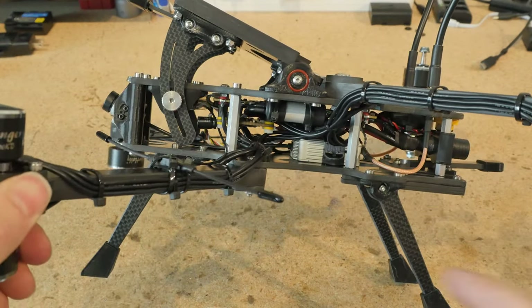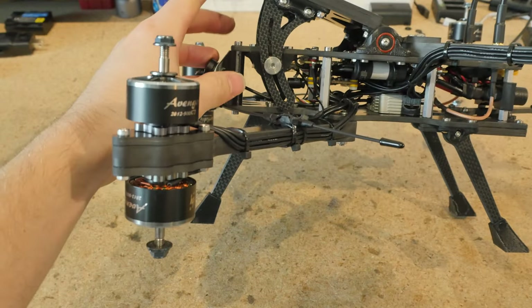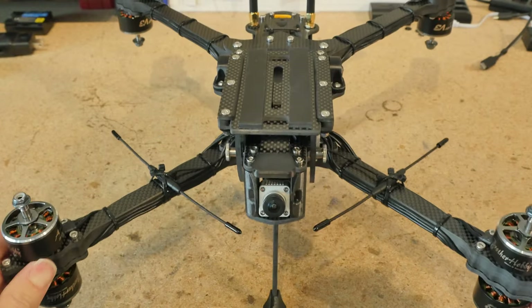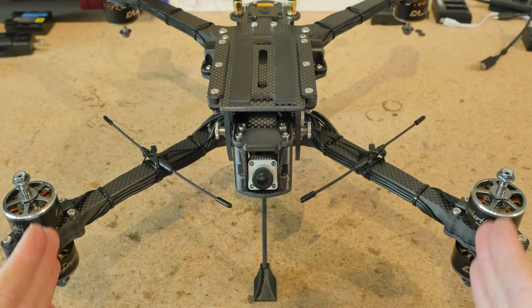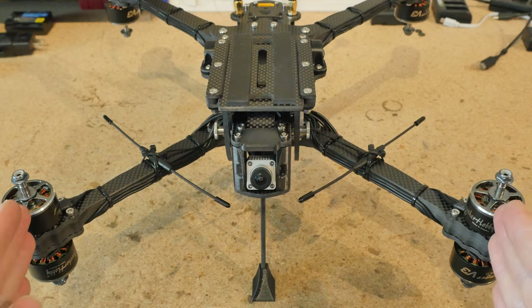So first off, why did I choose this crazy staggered design? This allows clearance for the camera so that it never runs into the props. The benefit of this is we can have our arms nice and narrow, because a big factor with a cine lifter is keeping it as compact as possible so you feel more confident hitting gaps.